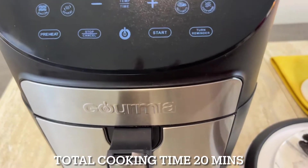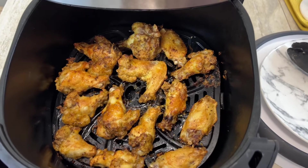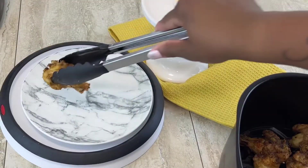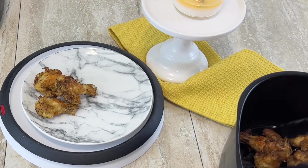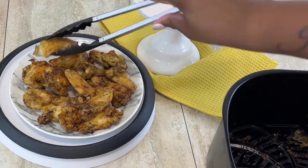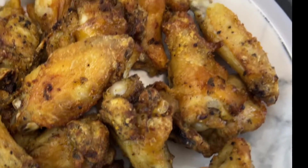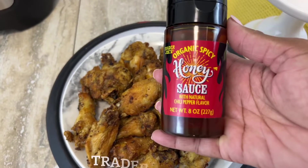Our little baby chicken wings are finally done! I did let them cook for exactly 20 minutes and they came out looking delicious. We love flavor over here! I'm transferring them to a plate to get ready for the star of the show — the Trader Joe's hot honey. Here's a close-up of what the chicken looks like bare, with no sauce. You can absolutely eat it like that because it is delicious just by itself.